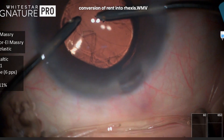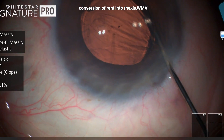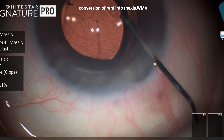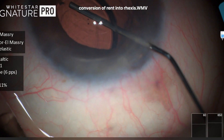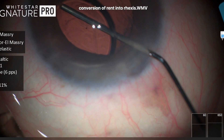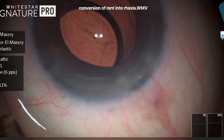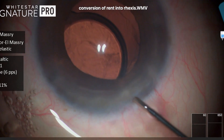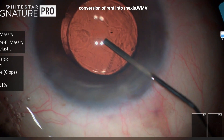The fluidics confirm there is no vitreous, but before that there was a nuclear particle behind the lens. So here we're using just dry aspiration to aspirate this small fragment without bringing out vitreous with active fluidics. After that we do some passive irrigation to remove any viscoelastic remnants.